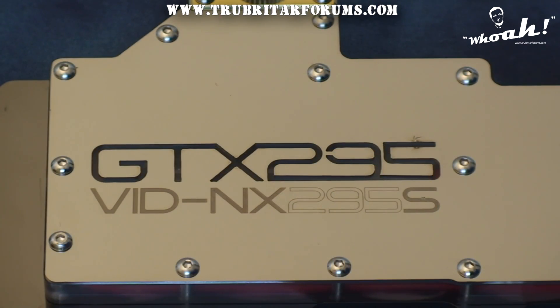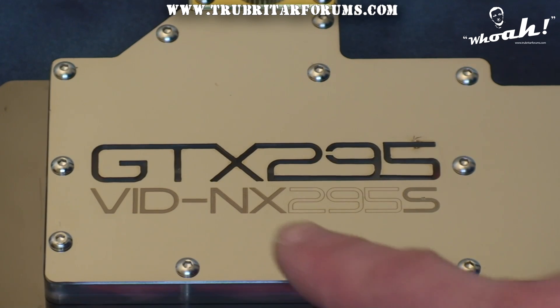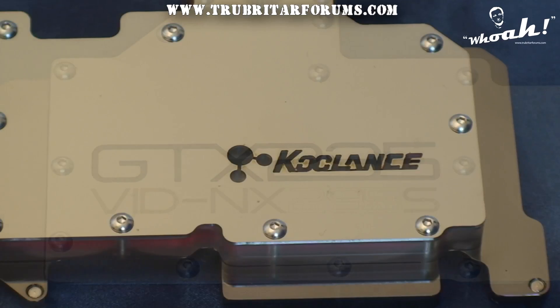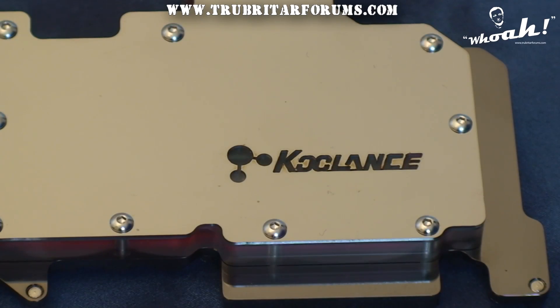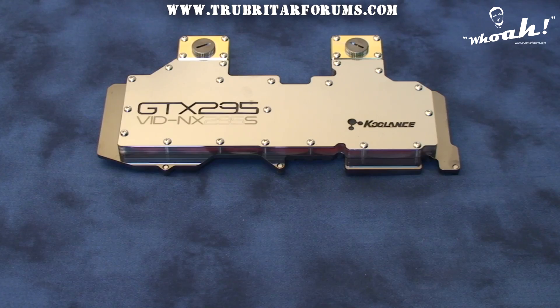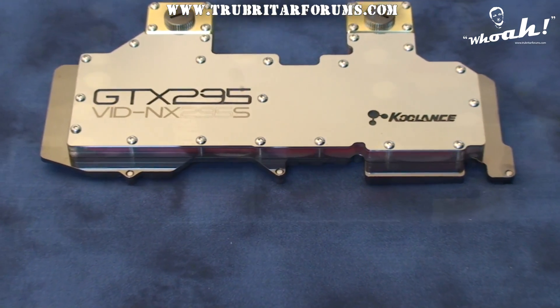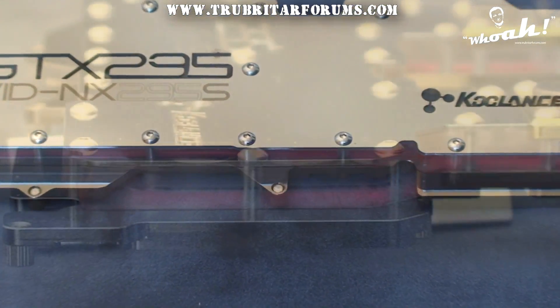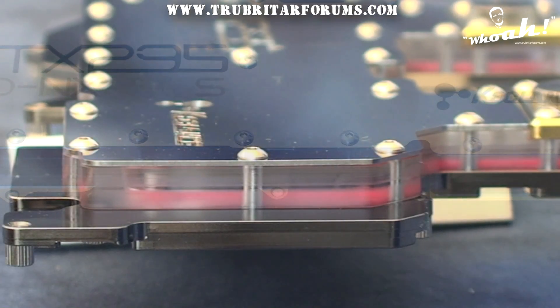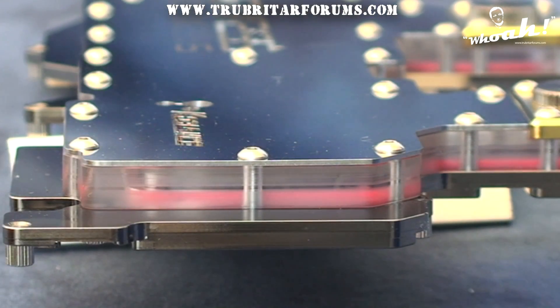The first thing you notice on the NX295S is the quality laser etching and logo cutouts, which makes the coolant viewable through the block's cover plate. Sandwiched between the top cover plate and the water block coat plate is a 6mm thick acrylic flow plate. This plate is securely held in place with 19 stainless steel screws and sealed against the coat plate with an O-ring.